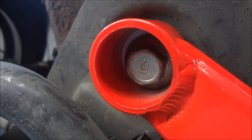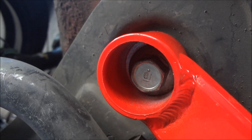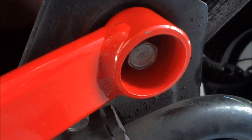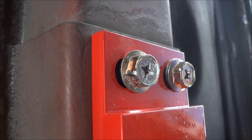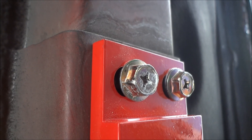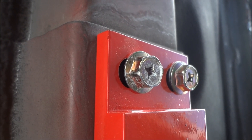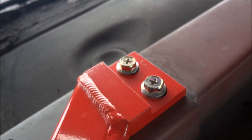I torqued both front bolts down to 76 foot-pounds. For the four smaller rear bolts, I'm just hand-tightening them because 46 foot-pounds seems like too much and I don't want to mess up any threads.